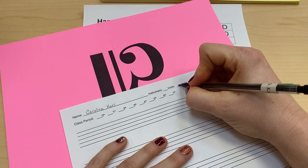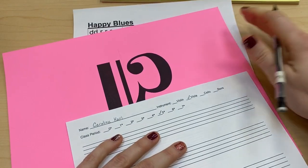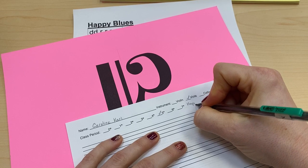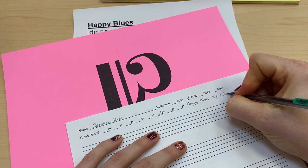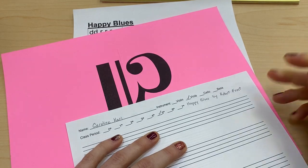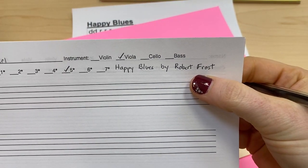This is viola, so I'm going to check viola — violas are in fifth period. And I'm going to put the title on here. This is Happy Blues, and I'm going to put 'by' and the composer. His name is Robert Frost. So there's our title: Happy Blues by Robert Frost.